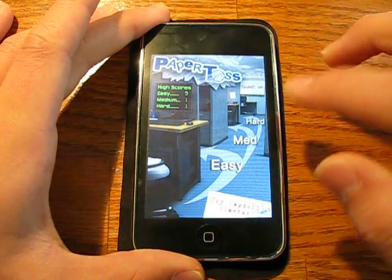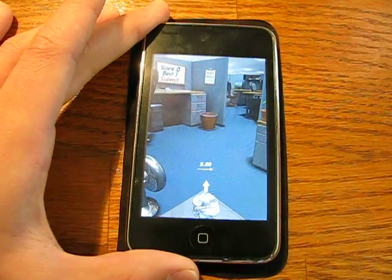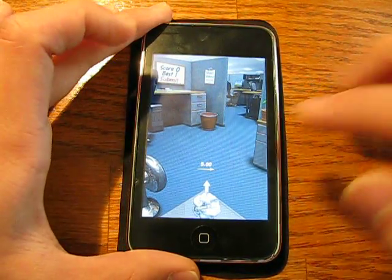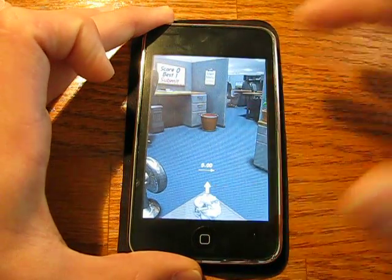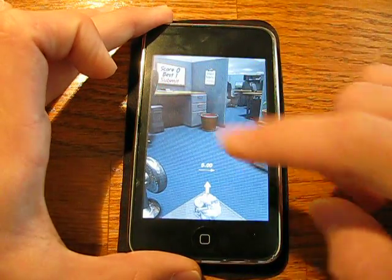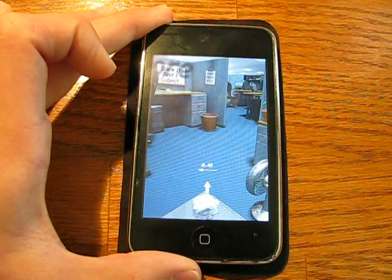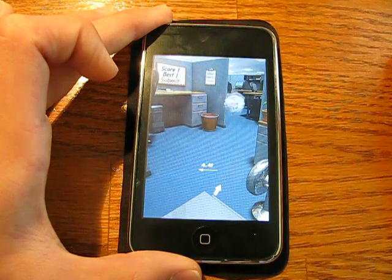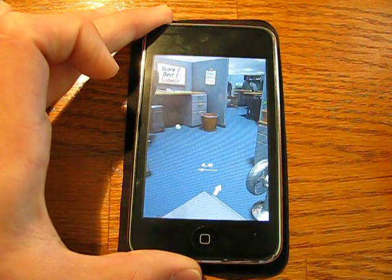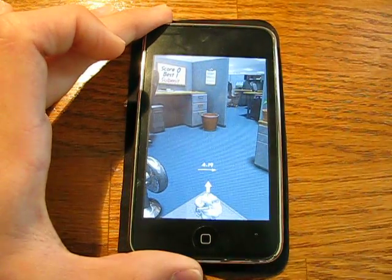Anyway, this is Easy — we'll go back to the main menu and I'll show you what Medium looks like. Here we see the basket got a little farther away, so now it's going to be a lot harder. We've got a wind resistance of 5.0, so that's going to be tough. You want to aim all the way over there — look at that, I got it in! We've got 4.41, aim over here a little bit — crap. Anyway, that's medium — it's the same concept, same thing, just a little different office setting as you can see.